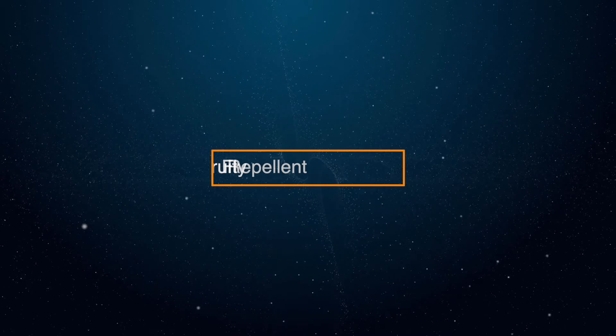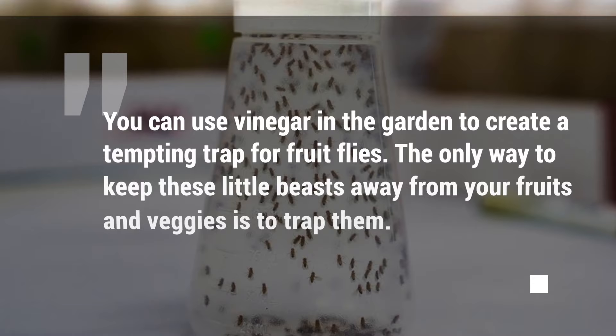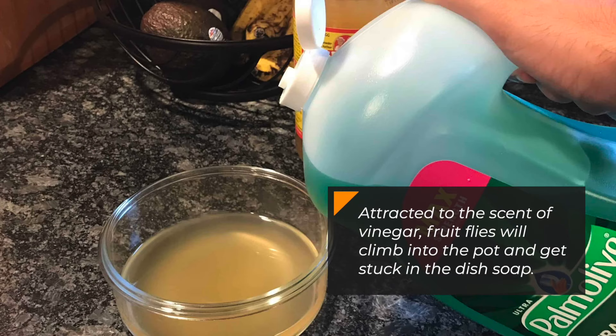2. Fruit Fly Repellent. You can use vinegar in the garden to create a tempting trap for fruit flies. The only way to keep these little beasts away from your fruits and veggies is to trap them. You can do this by mixing apple cider vinegar and dish soap. Put the mixture in a pot that the fruit flies won't easily climb out of. Attracted to the scent of vinegar, fruit flies will climb into the pot and get stuck in the dish soap.